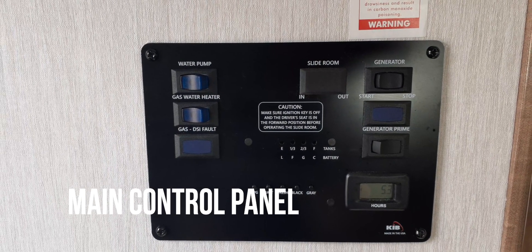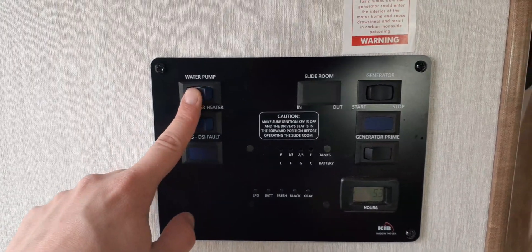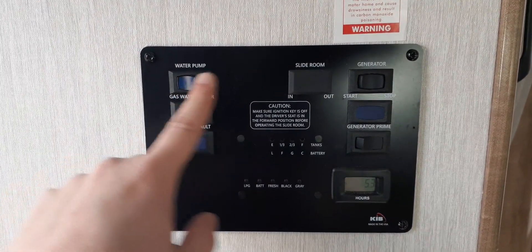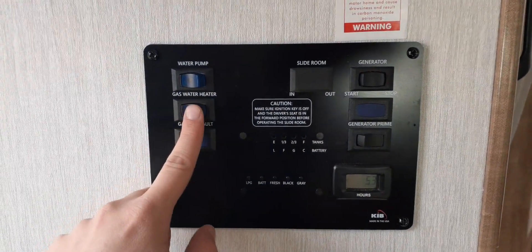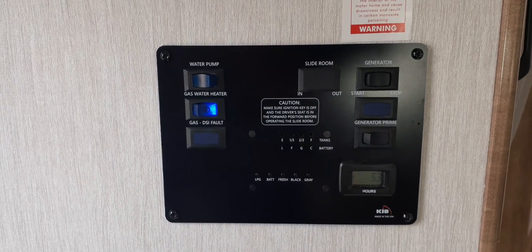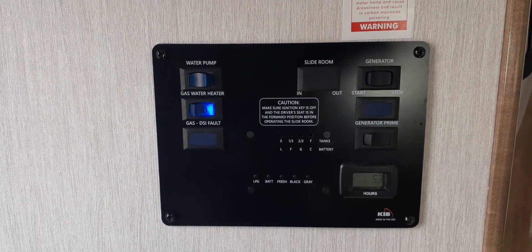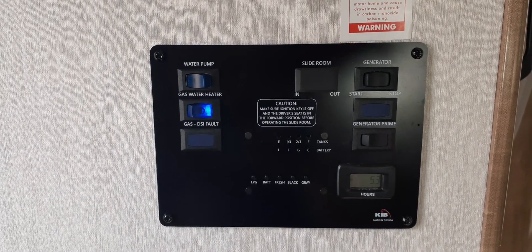This is the main control panel for your motorhome. Since you'll be connected to campground water, the water pump will stay off, and since you're connected to campground electricity, the generator will stay off. You can turn the water heater on here — it uses propane to heat the water in the RV and will take about 15 minutes for the water to get hot. The fault light will come on for one to two seconds and should go away.